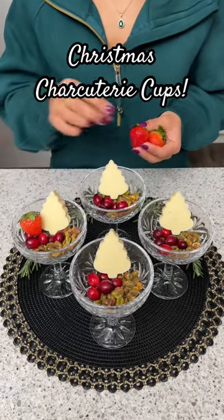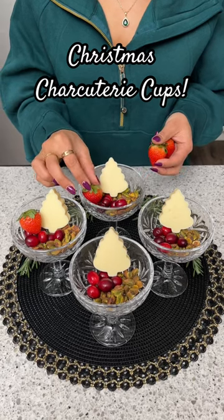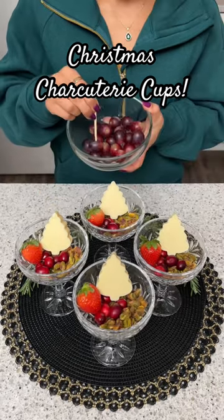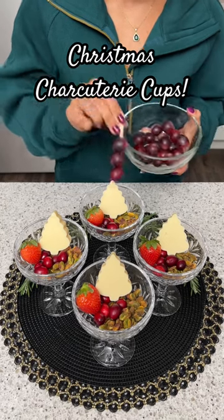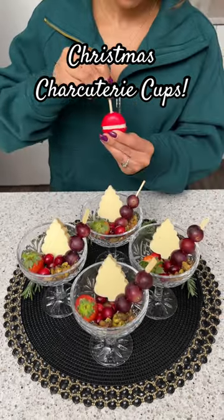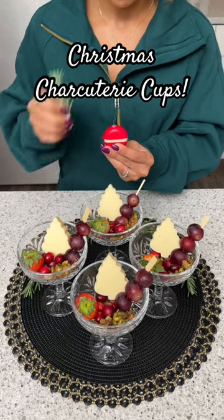Next up I've got some cute little strawberries, and I've left the tops on so we get a little bit of that green in there. Any good charcuterie board has some fresh grapes on it, and we'll just place that on the side like that.